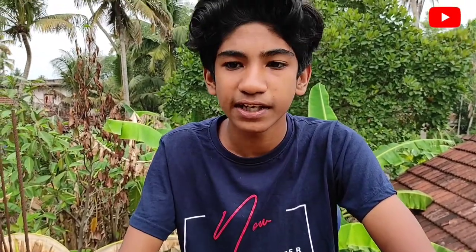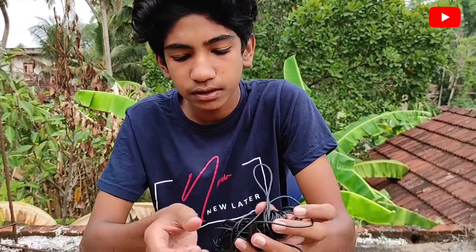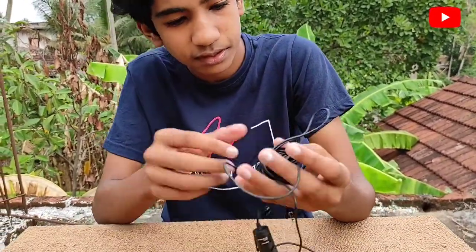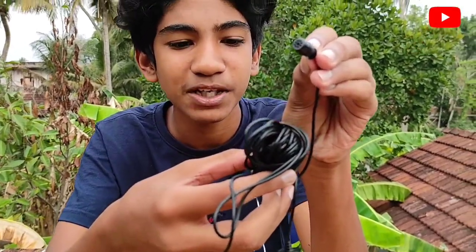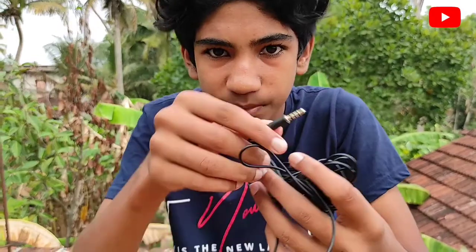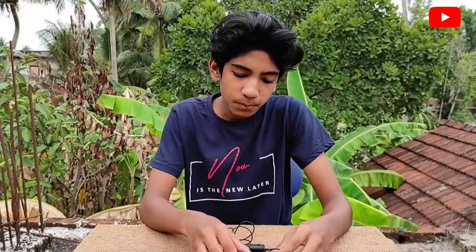This is a hook, this is a shark, this is a hook, this is a wind filter, this is a noise cancellation filter. This is a microphone, this is a microphone, this is a 3.5mm audio jack.